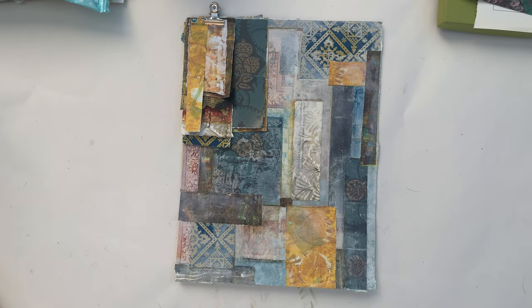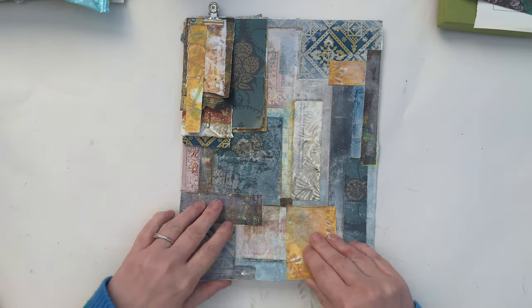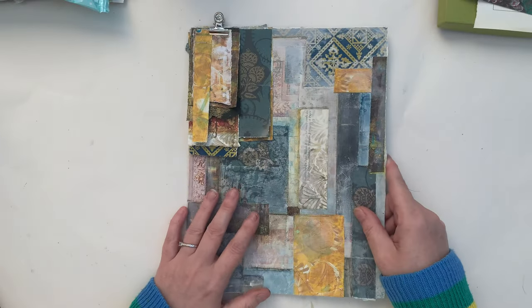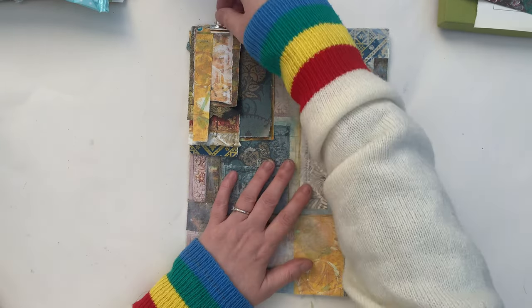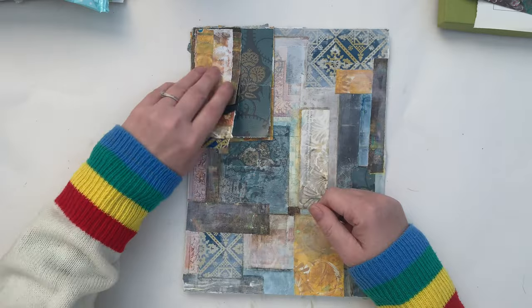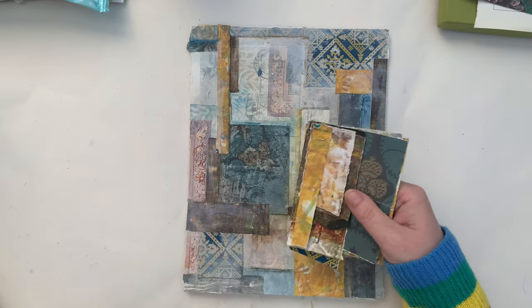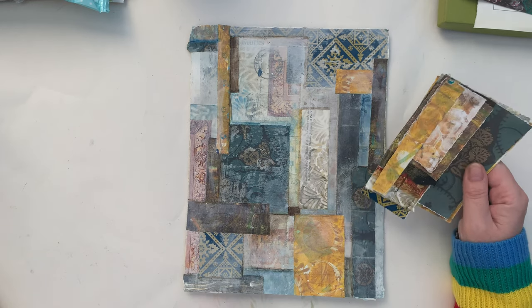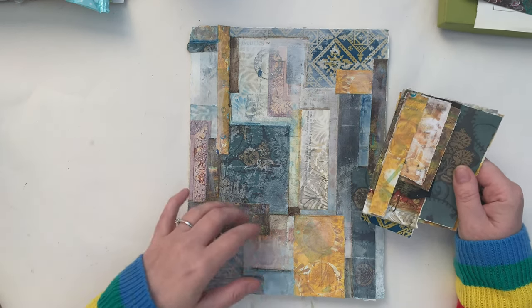Hi, welcome to Quirky Queen's Journals. My name is Kirsten. I have been making a collage just using book pages and some jelly prints. I put the collage on top of a book page. I also made a little swatch book to go with it so that I knew what I'd used.